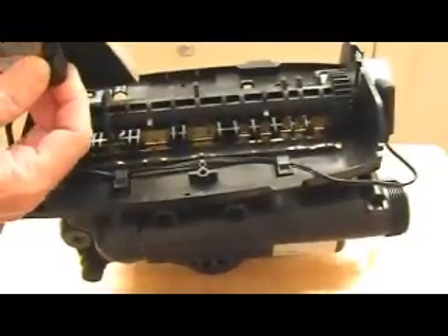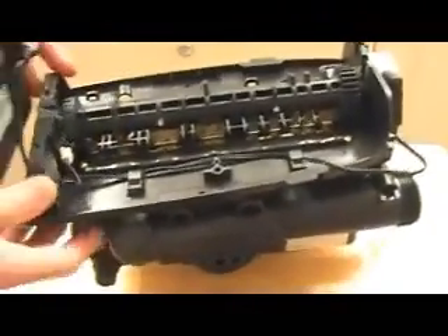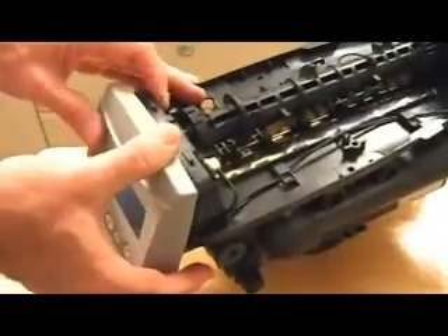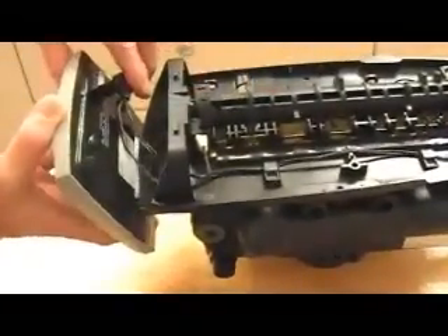The circuit board connector locks in. There's a little shelf right here on the circuit board — just set it right there, then rock it forward and it snaps into place. If you needed to release it, it's right here. That way you can make sure your cable is attached.